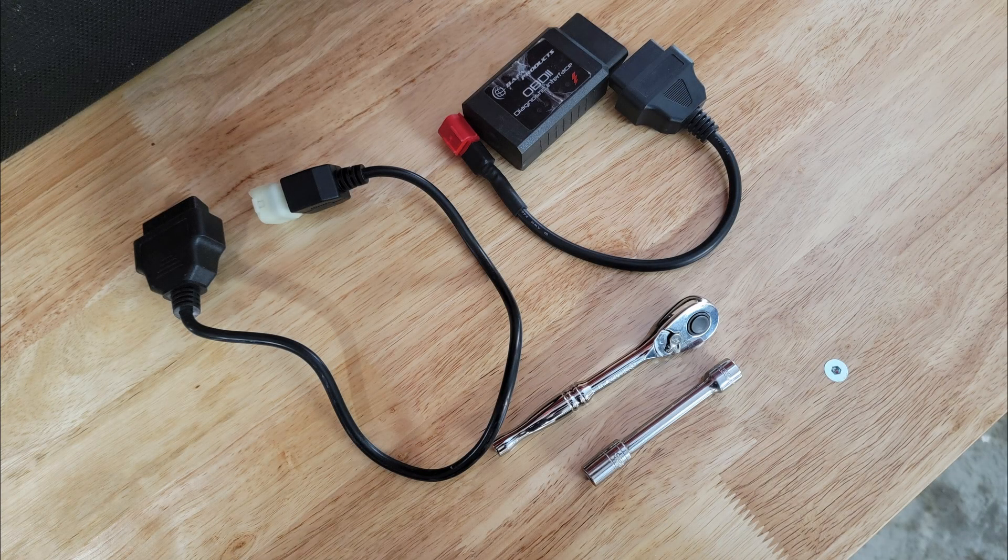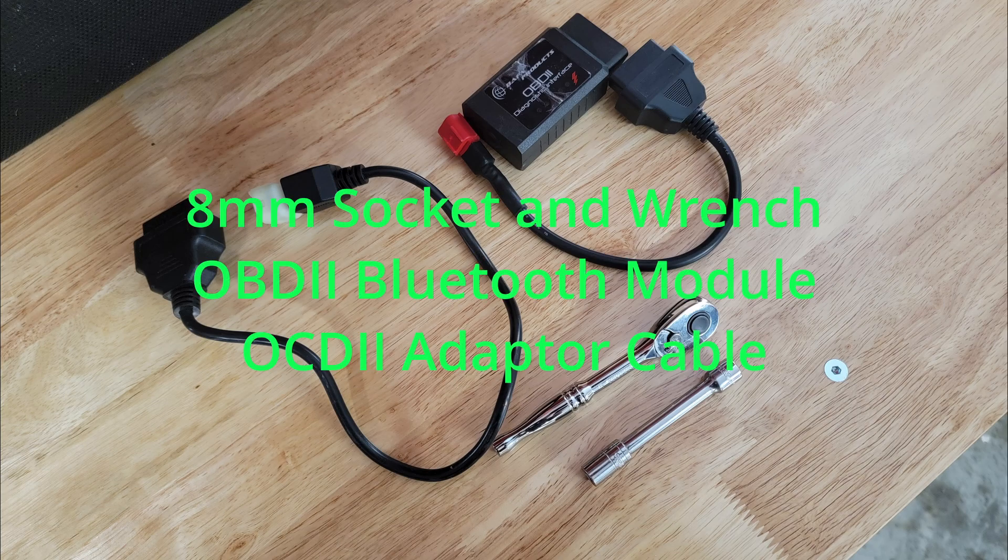Alright, so we're going to hook up an OBD2 Bluetooth to a Husky 701 Enduro. The things you'll need is an 8mm socket, wrench, the Bluetooth module itself, and the adapter cable. I have a Euro 5 one here and a regular KTM Husky. I'll be using the regular one as I don't have a Euro 5 model.